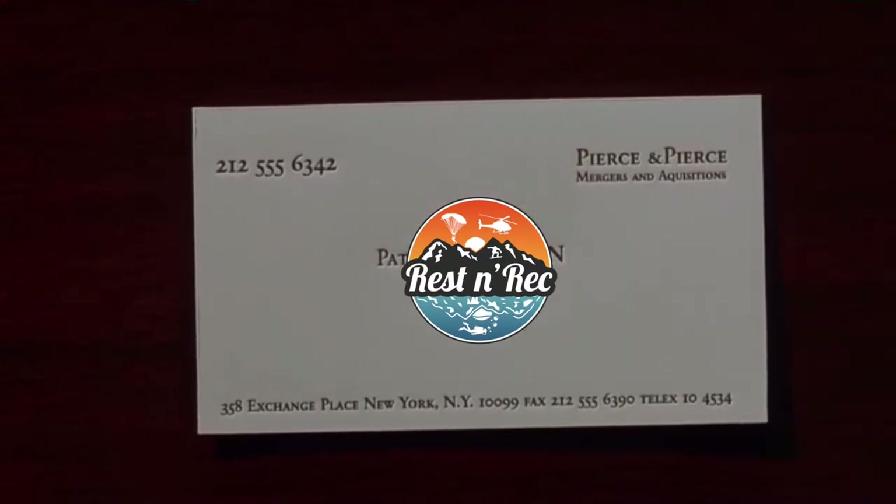I'm a firm believer that you should always have something to write with and write on, just in the event that you need to annotate something. I haven't found my old regulator's dive club card yet, but anyway — I know this was a short video. Tell me your thoughts down in the comment section below. Until next time, Church out.